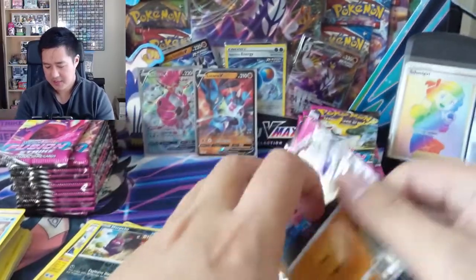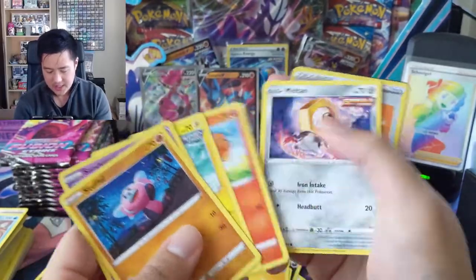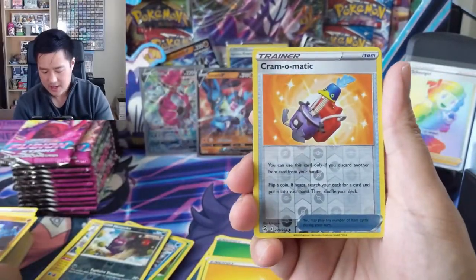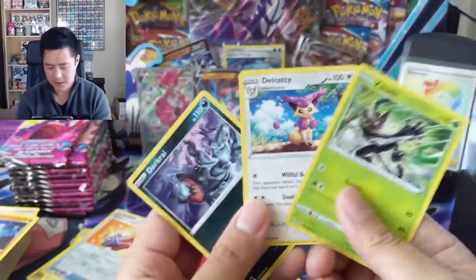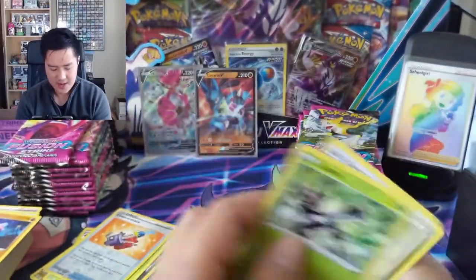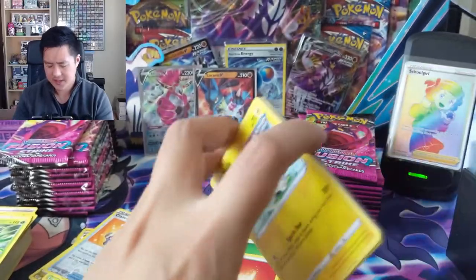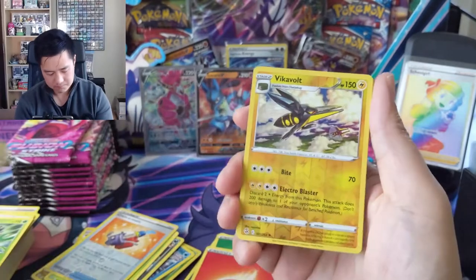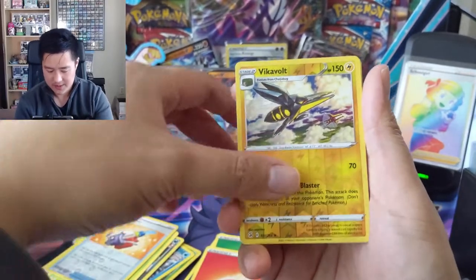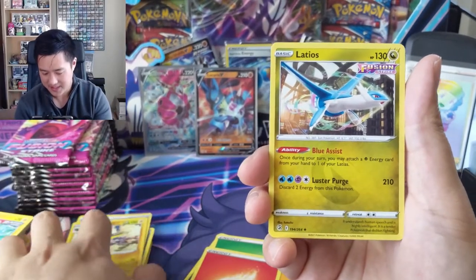PSA update for anyone waiting on some cards - it looks like PSA is about to get through early January submissions. My next submission I think was entered in March so we do have some time, but it does seem that some months they just blow through. December went through so fast and then January is taking a little bit more time. It's kind of unclear why, but they certainly are making progress.